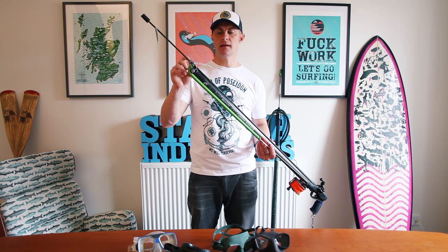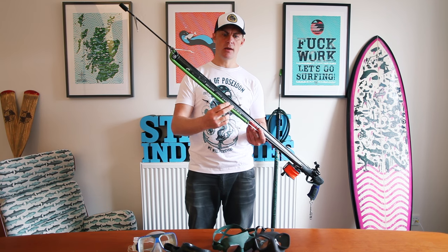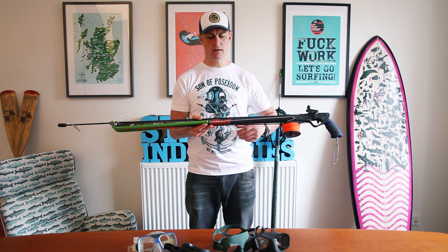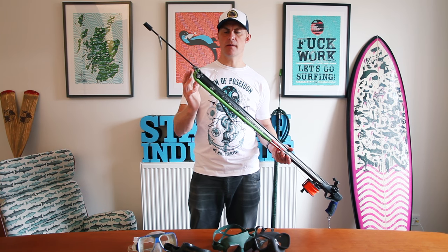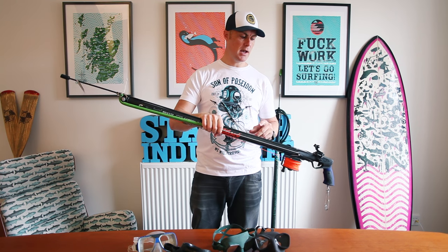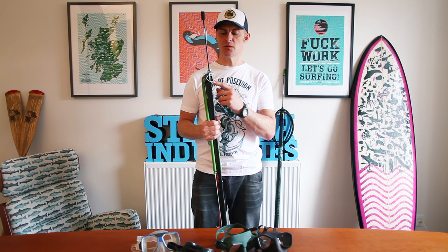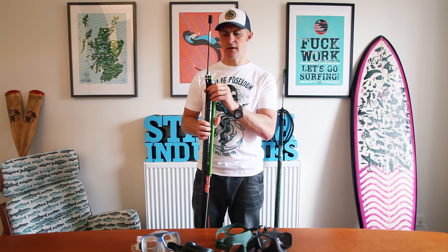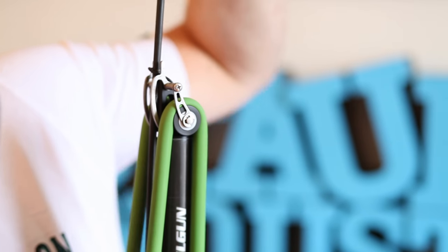Essentially the roller head sits at the front of the gun — it replaces your traditional muzzle. The bands are pre-tensioned at the bottom of the gun. They are connected up with a piece of Dyneema line with a couple of screws at the back, connecting through and around, so there's a little bit of tension on these rubbers at the bottom. Then you have these rollers at the top of the muzzle and the rubbers kind of bend around them. A couple of things I didn't do right the first time — the length of your wishbone needs to be a little bit shorter, so it sits right up here on this little guard.